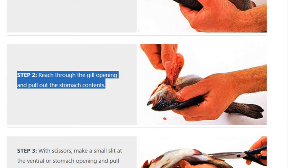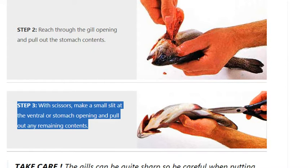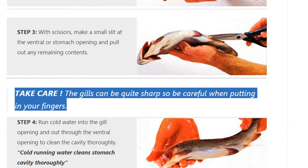Step 3. With scissors, make a small slit at the ventral or stomach opening and pull out any remaining contents. Take care — the gills can be quite sharp, so be careful when putting in your fingers.